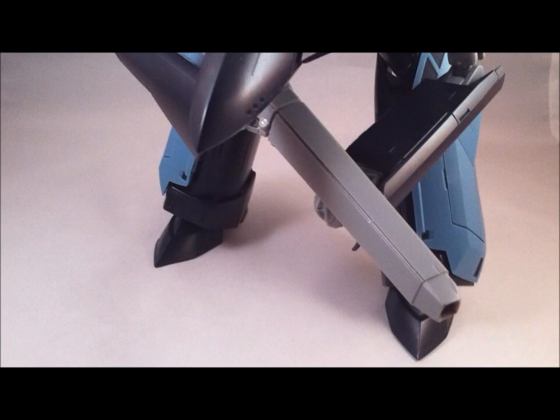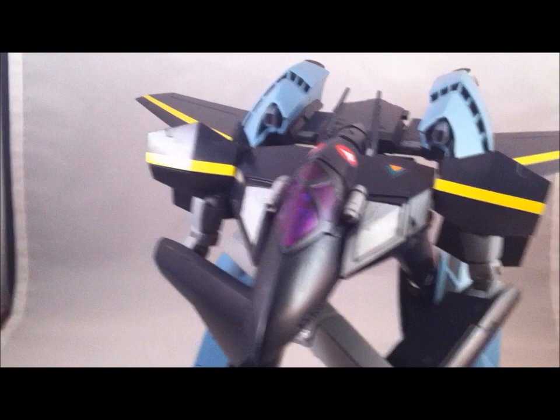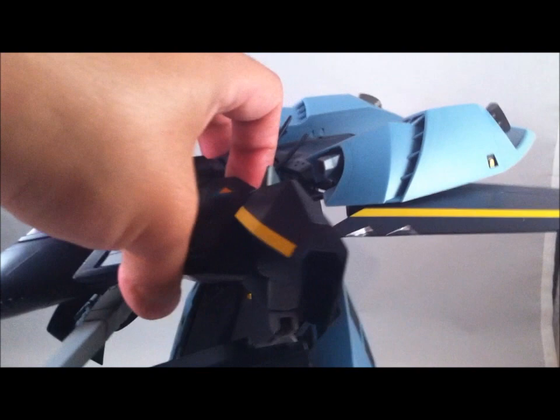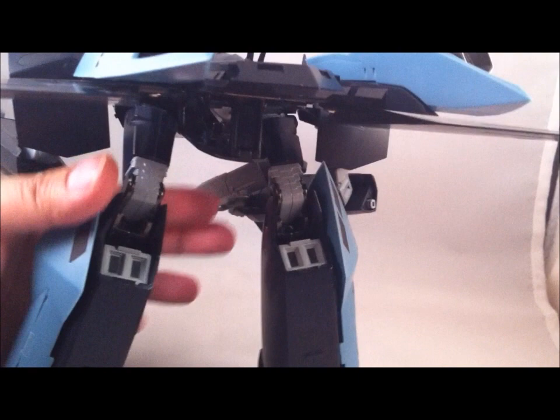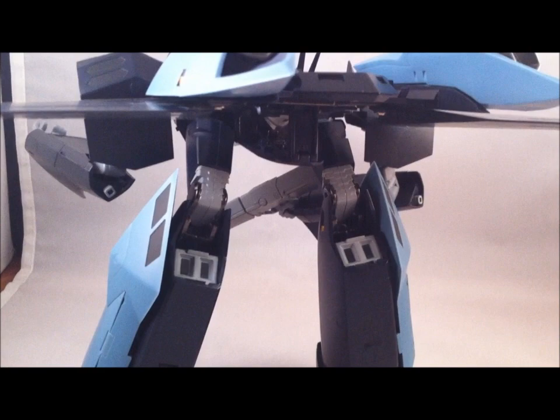Super VF-17 in gerwalk mode — bit like a tank. And a shot from the rear.